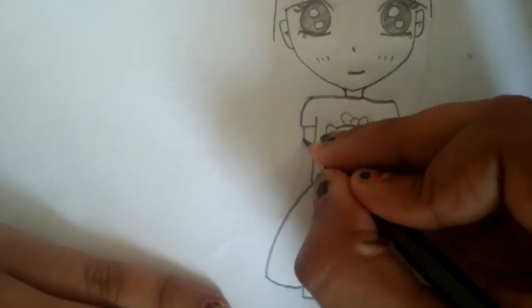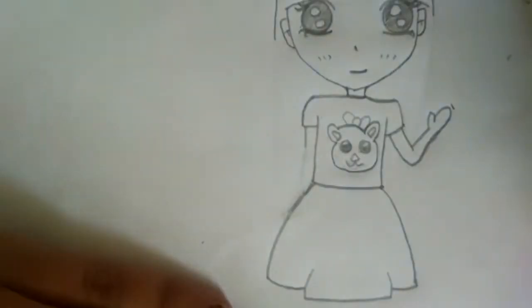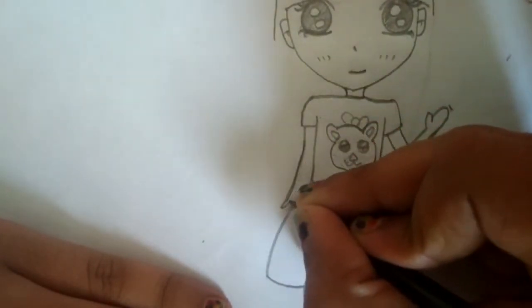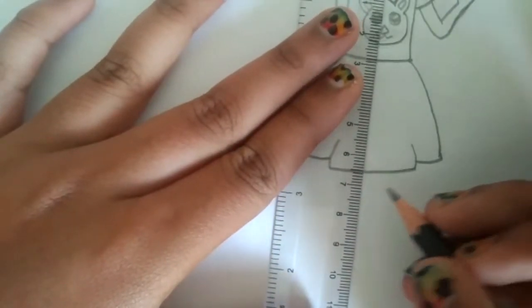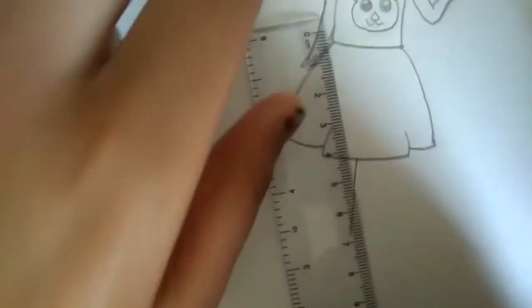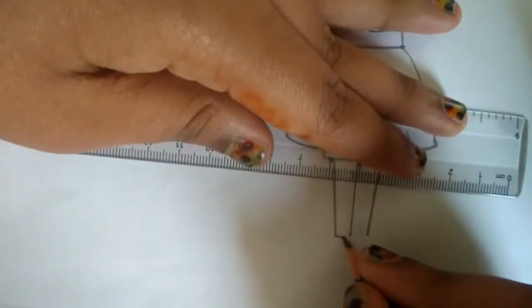Now let's do the left side of the hand. Don't worry if you don't get it perfectly — that's how we practice drawing. I'm just doing it carefully to show you how it would actually look. Now I'm going to use a ruler for the leg, doing a sideways line.